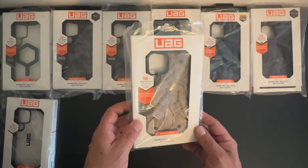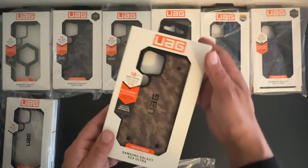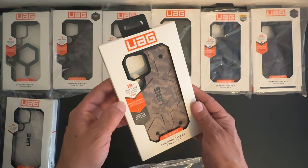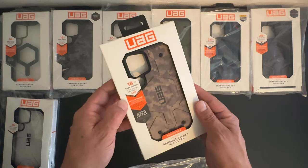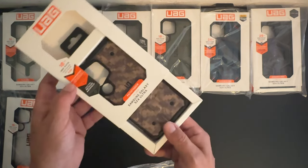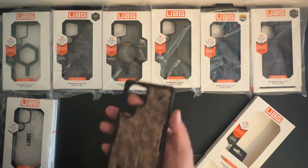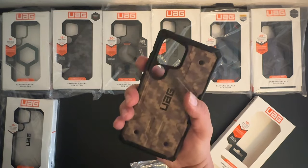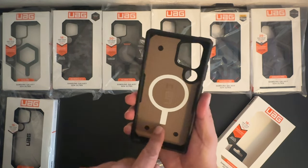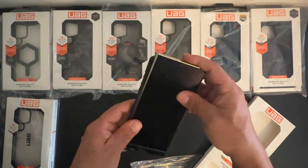Next up we have the Pathfinder Series case with a camouflage color scheme. It has 18 feet of drop protection with built-in magnetic charging — so it does have MagSafe. Again, we got that hassle-free slide-open packaging. Here's what the case looks like — really strong, sturdy, durable. You can see the MagSafe ring along the interior.